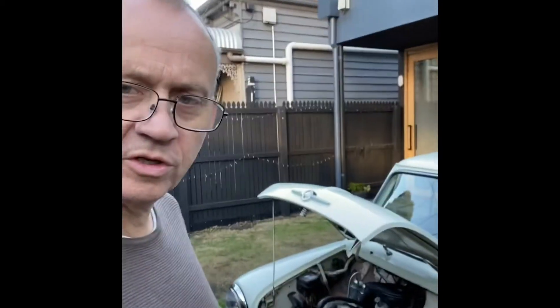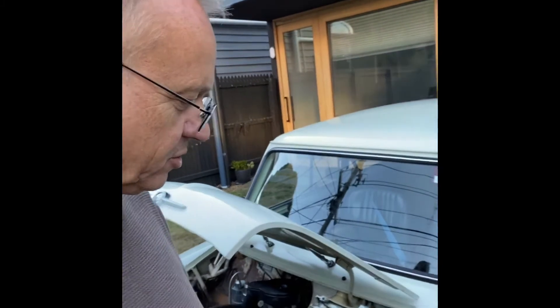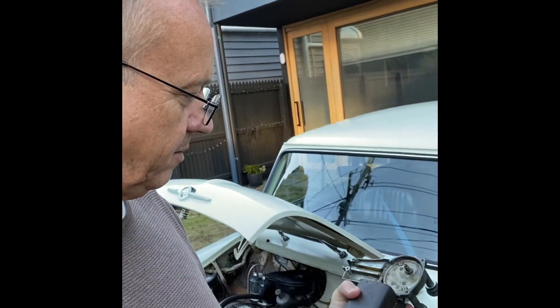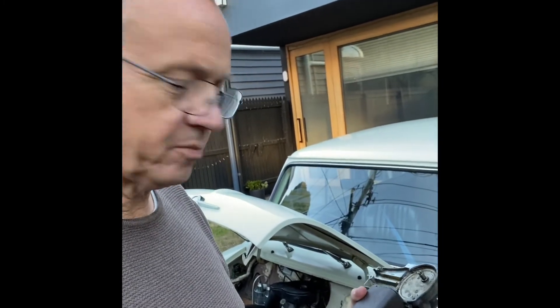Hello everyone, this is the 1963 Mark One Mini. I've been having a bit of problems with the wiper motor on this. I just thought I'd show you an innovative solution that I've come up with, because I couldn't get the correct parts to refurbish it. Here we are with the motor, semi stripped down and taken off the car. This is just a standard simple Lucas DR3A.